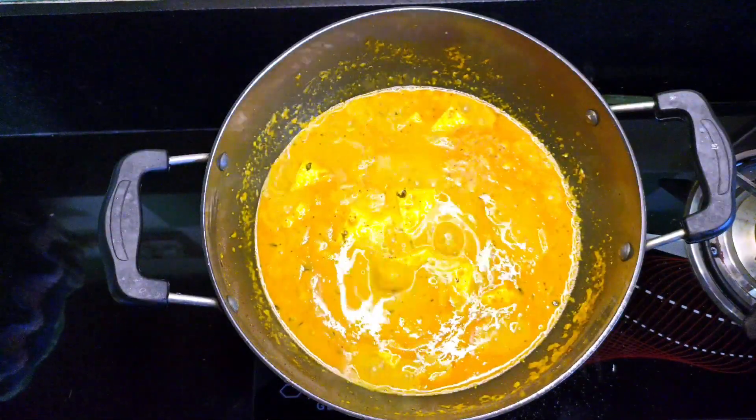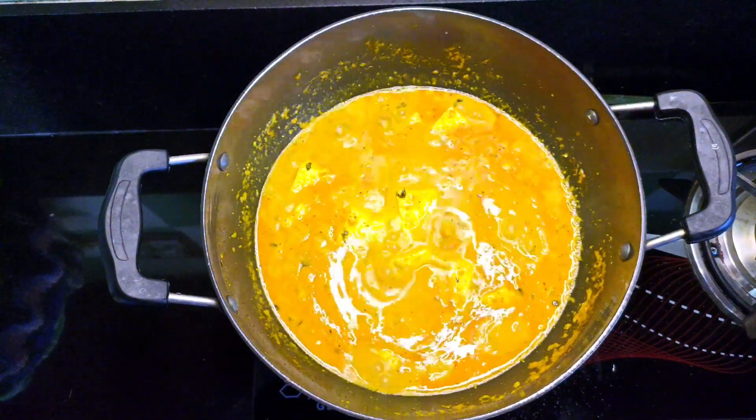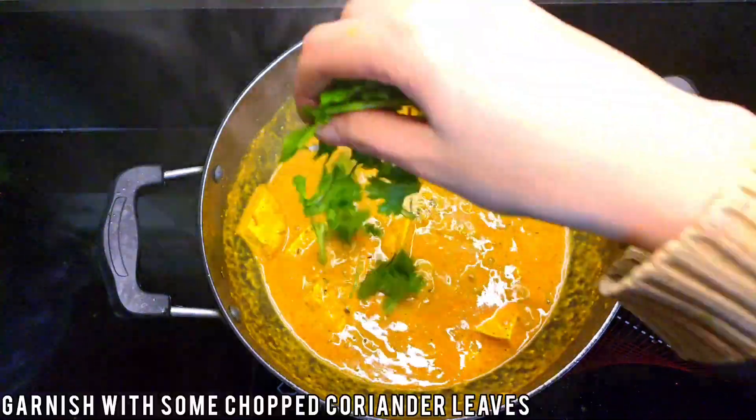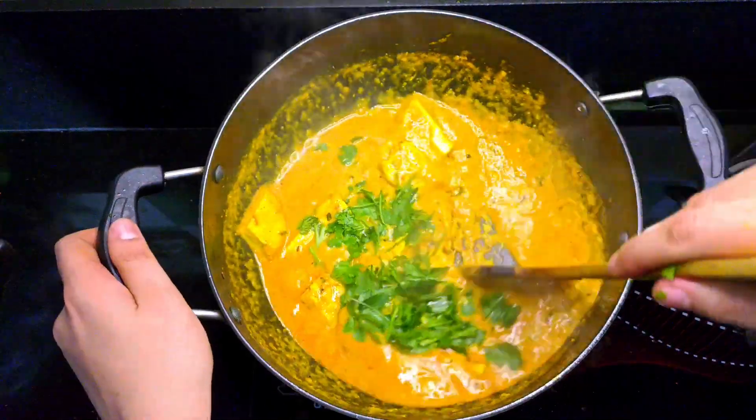I'm so hungry. It's not a good food. I'm going to eat it.